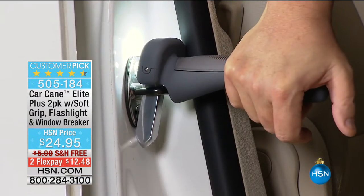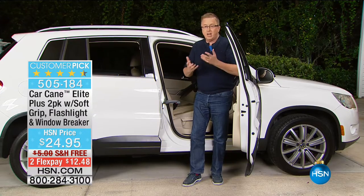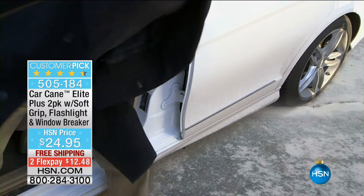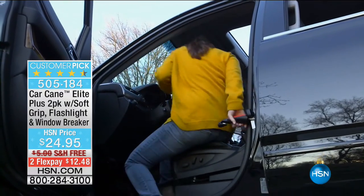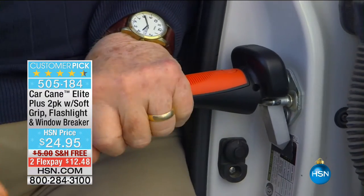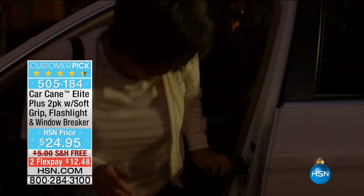The car cane works for the driver's side, passenger's side — wherever you need a little extra support. The interesting part is that latch is in every car ever made, practically. And look — here's the super, super bright LED that's built in. They thought of everything with the car cane.